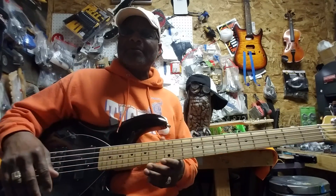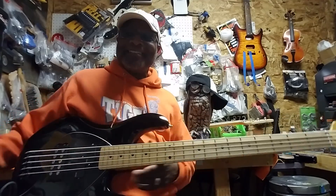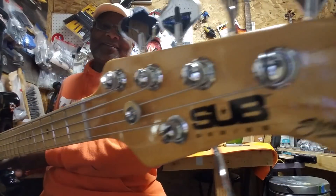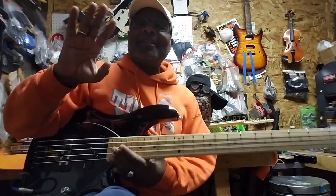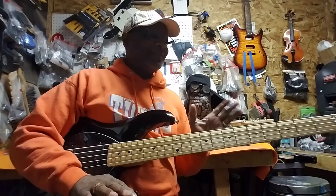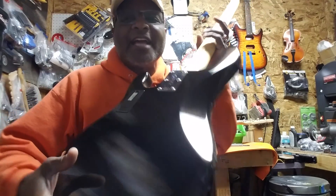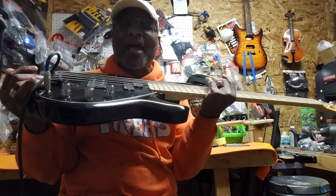All right, today check it out y'all. It's not a lick day yet — it's coming, though. Today, this is a sub bass. Look at it really, really good. See, it's a sub. It says Music Man Sub. So I did something really, really different with this bass. It went through the Hobo Depot, so it's all beautiful looking. And it's got war paint. I love war paint!